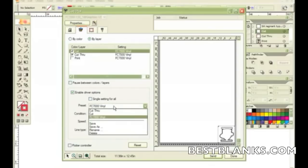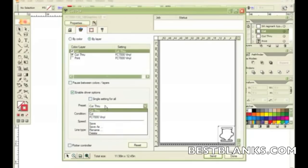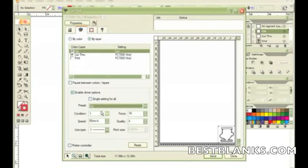You can set up the force or the condition you want to use for each particular layer. Earlier I set up two different presets. I set up the Cut Through preset with a force of 38 — that was the perfect force to cut through the material in my earlier testing — and assigned it to Condition 2 that has perf line settings so it leaves little tag marks so the media doesn't fall out. I set the Speed to 40 and the Quality to 2. The other preset was the Cut preset, set to force 16, Speed 50, Quality 4, and Condition 1, for cutting just through the top vinyl layer.